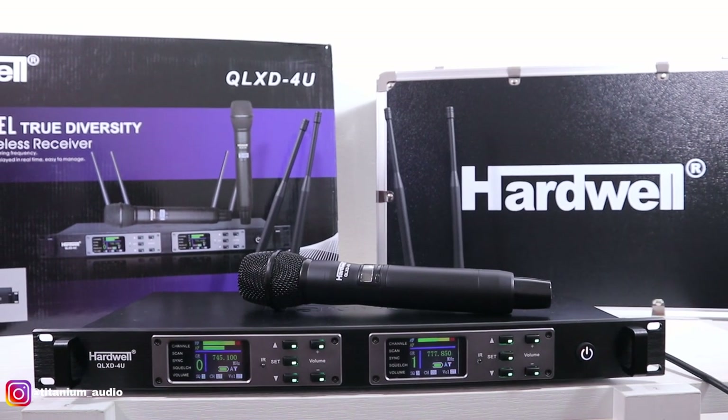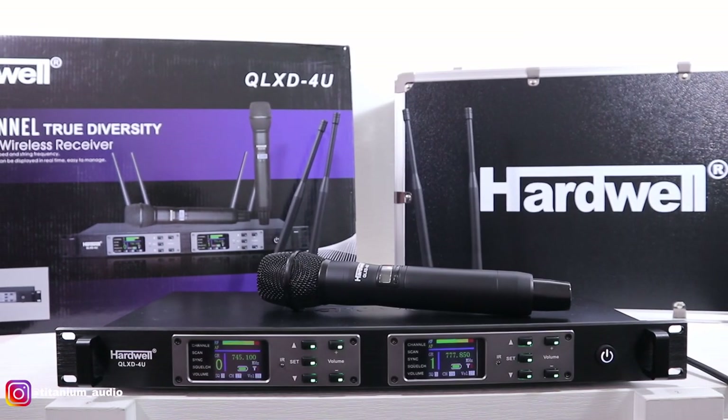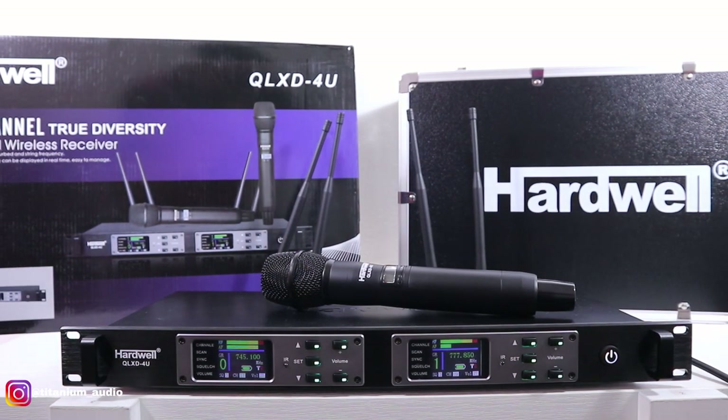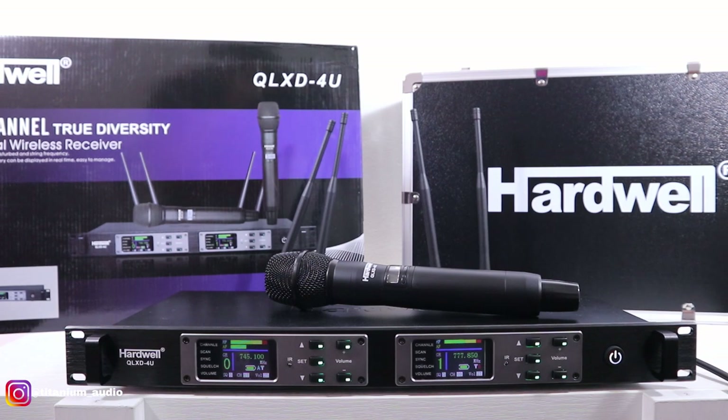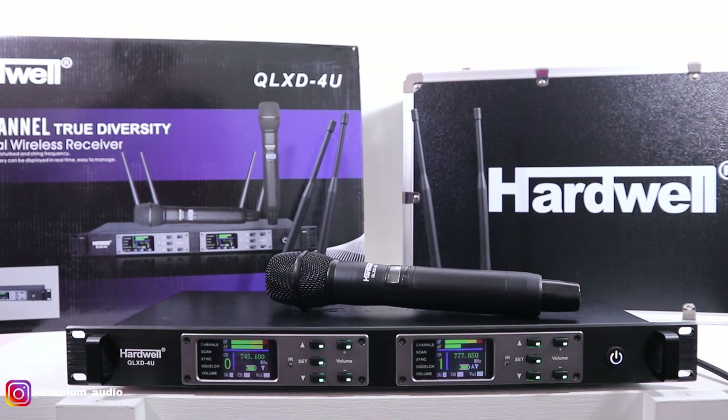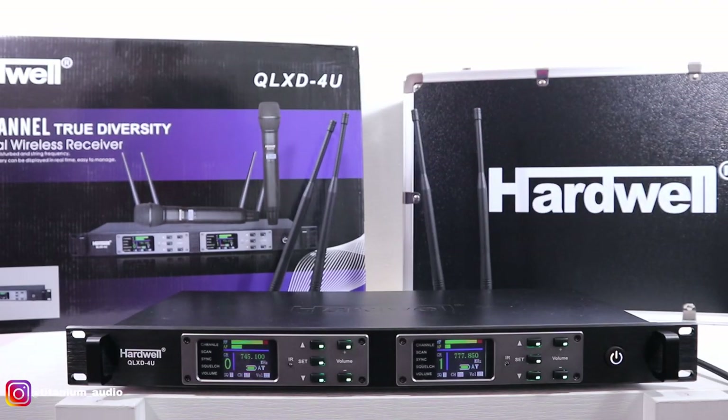Kita test untuk suaranya. Suaranya mantap — high, mid, low-nya dapat. Kalau buat teriak juga akan ngetik.